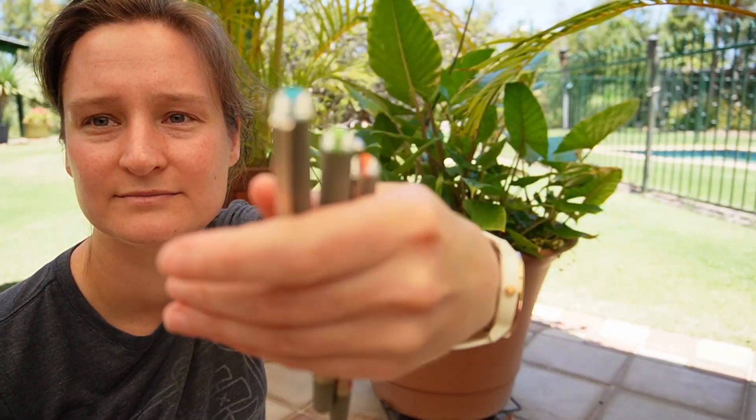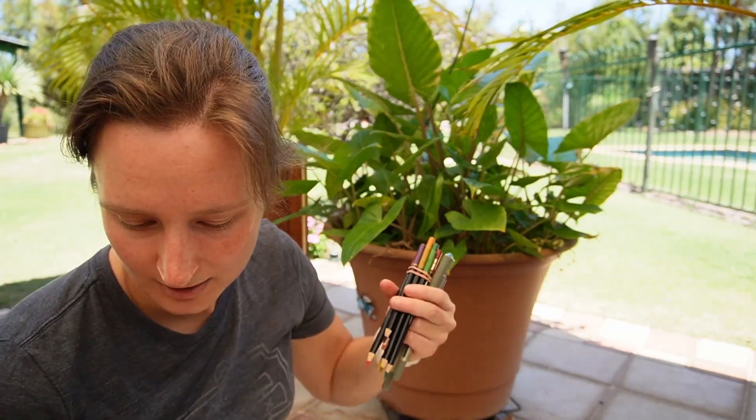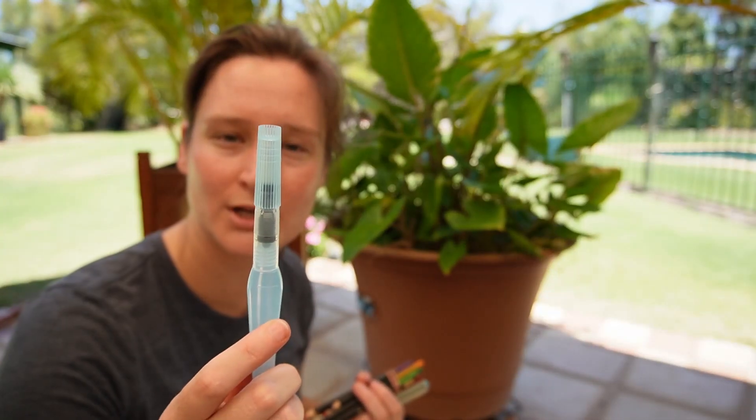I've got some coloured pens, some coloured watercolour pencils, a little travel case of watercolours, and a water brush.